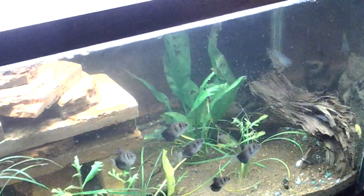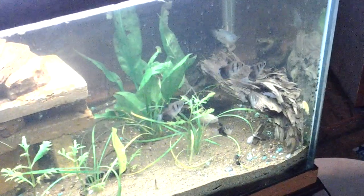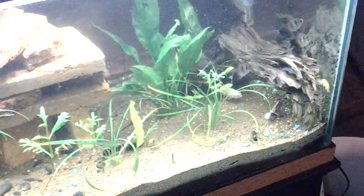This is my 75 gallon tank, and here's a chunk of driftwood from the river bar.